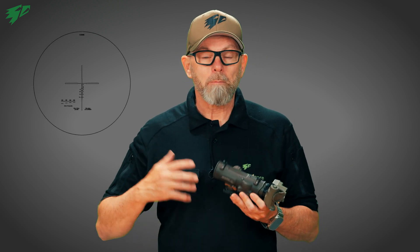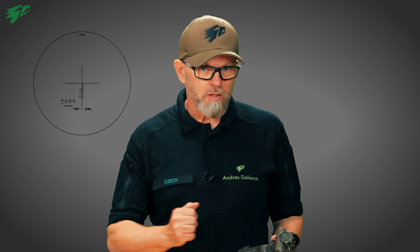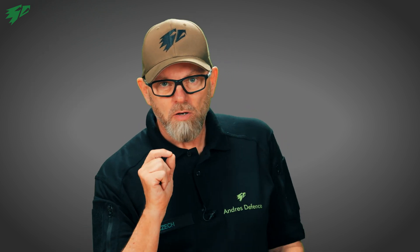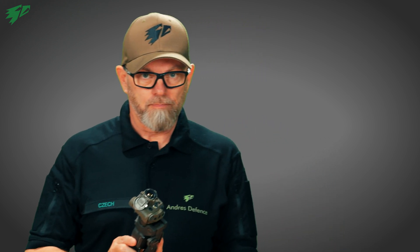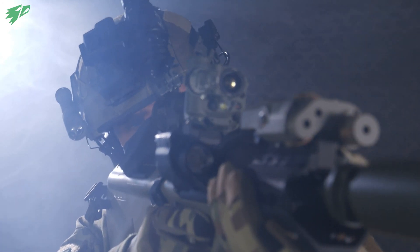All Spectre models have a reticle in the second focal plane, meaning the reticle is not magnified when switching to 4x magnification. The distance marks on the reticle, which work exclusively at 4x optical magnification on the Spectre for distances from 100 to 1000 meters, are not compatible with the Thilo in this combo since the Spectre must operate at 1x magnification. However, with the help of the Thilo's internal 4x digital zoom, the distance marks can be used perfectly fine.